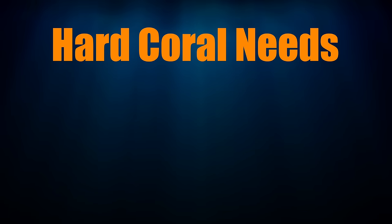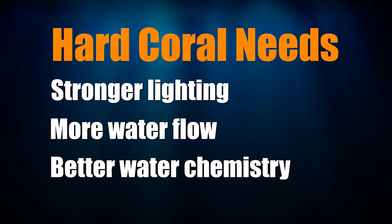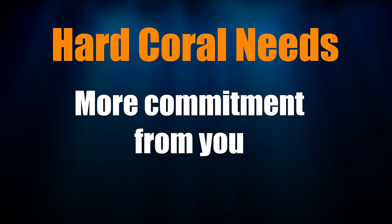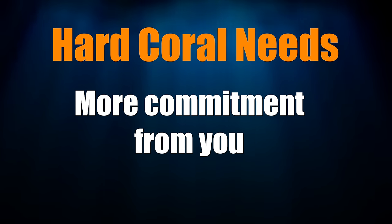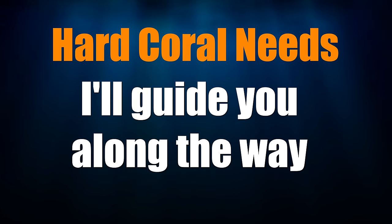A general rule of thumb for hard corals is that they need stronger lighting, more water flow inside your tank, and better water chemistry. That means more gear and time on your part. That doesn't mean a lot of time and a lot of money — part of this series is me walking through what's needed and, more importantly, what's not needed so you don't waste your time and money.